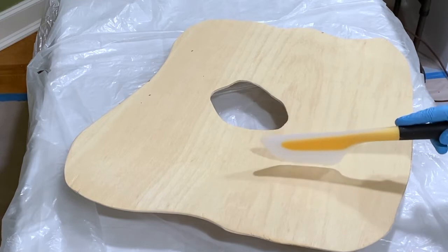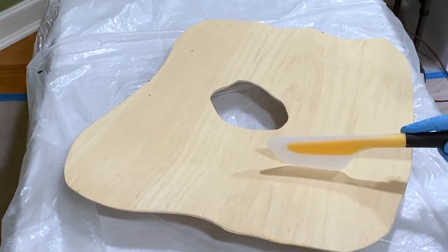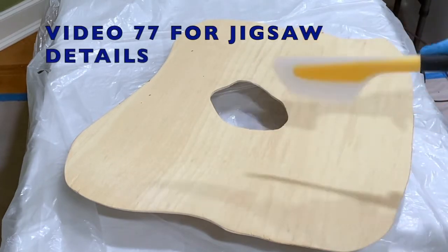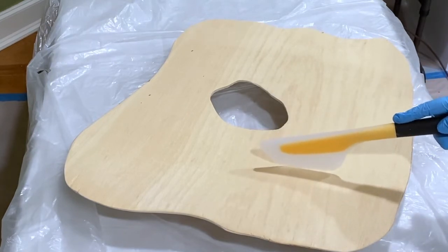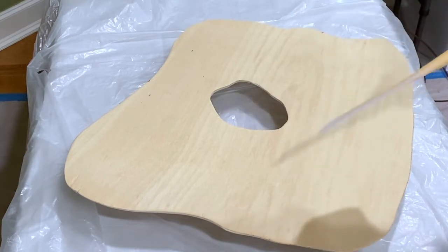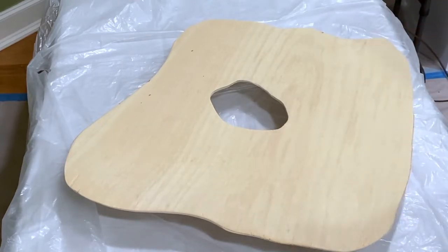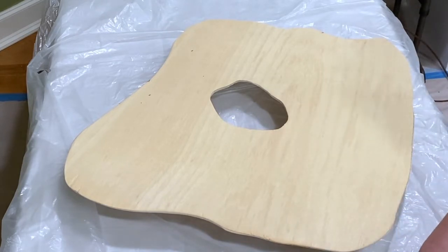I will leave a link to my jigsaw video in the description below and you can cut out any shape you want. It is so simple, and then you're not going to be so generic like everyone else who makes geodes.